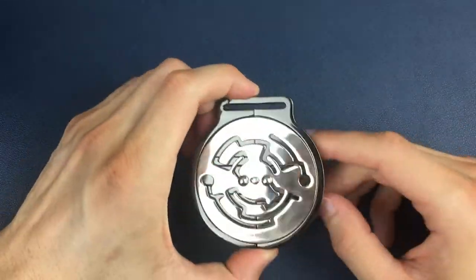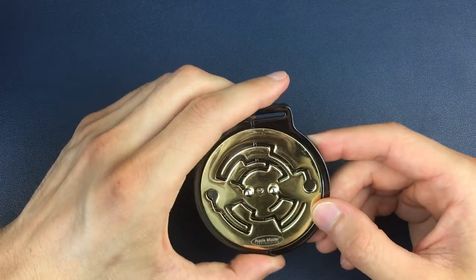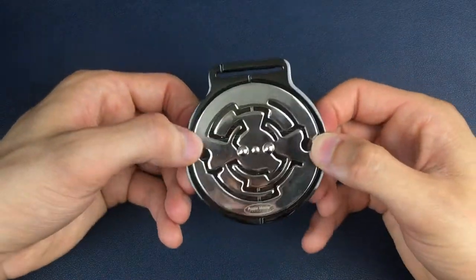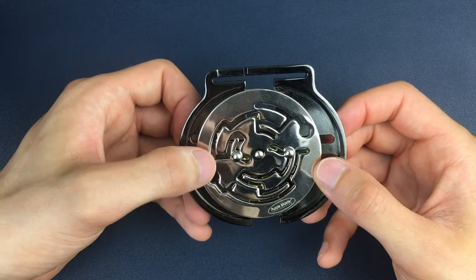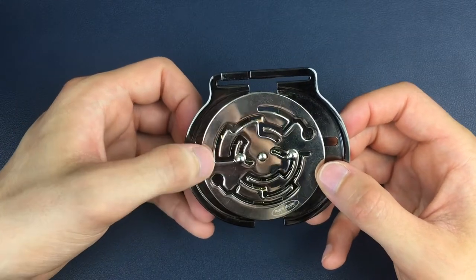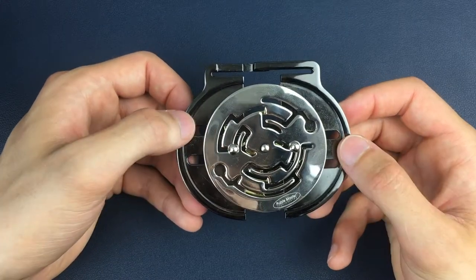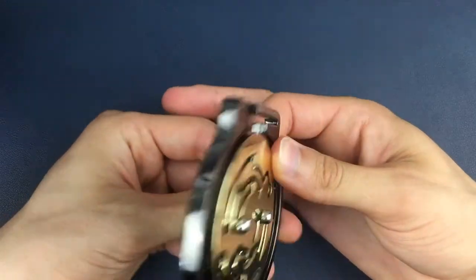We're going to start on the silver side. First, we're going to pull the shell pieces apart slightly until we're in this position, and then what we need to do is get around this first obstacle on the left-hand side of the silver maze. We come around into that position here and then we flip over to the gold side.